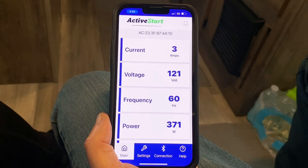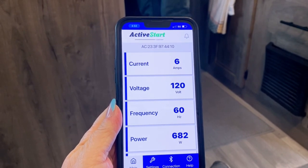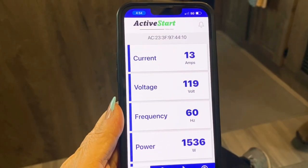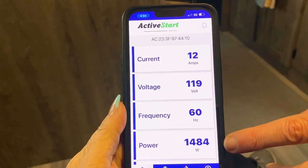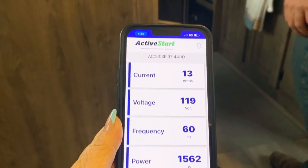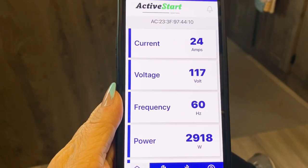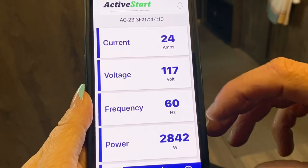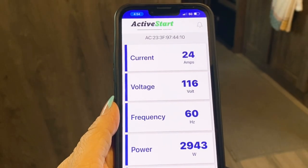Now let's go back to the main screen and see what happens when we turn on the air conditioner. So now we have the air conditioner running — you can see we're pulling 13 amps. Here's our watts, which is very useful to know if you're on a small generator. Now we're going to turn on the microwave and see what happens. As you can see, we're now pulling 24 amps — remember we're on a 30 amp breaker on our pedestal — and here's our current watts. All of this live information is very useful to educate you on how your RV works.